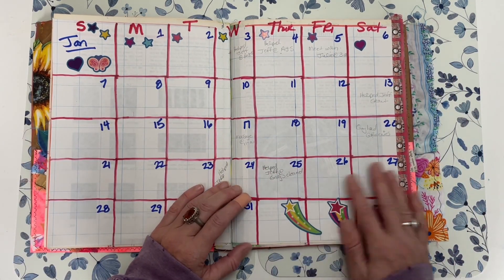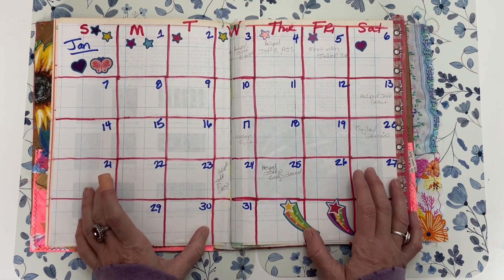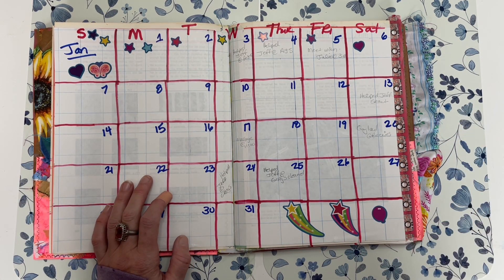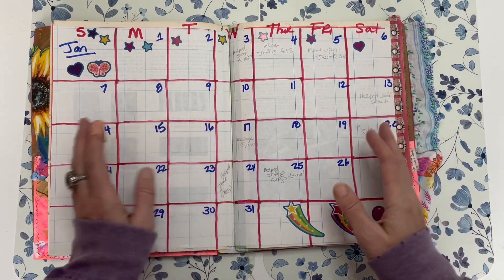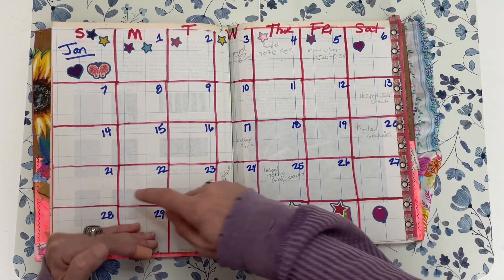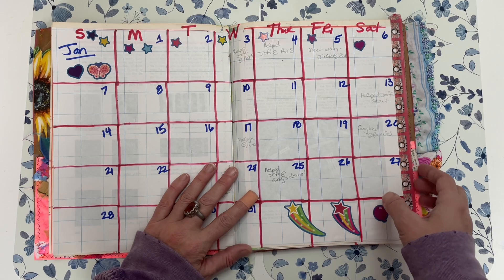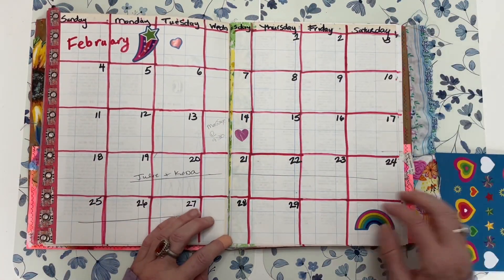I've done my planners differently in the past. Sometimes I decorate them before adding pages; other times I decorate as I go. January looks a little white, but I put the original pages in and then went back and attached another sheet — I had a bunch of graph paper left from my 2023 planner so I reused it. I mark out seven columns for the days of the week and five rows, using a ruler to somewhat draw a straight line, though I'm not too concerned with perfect spacing. I ran some washi tape along the side.